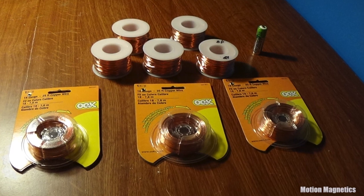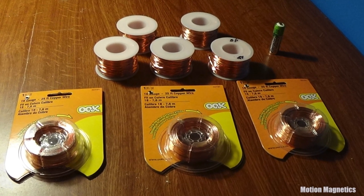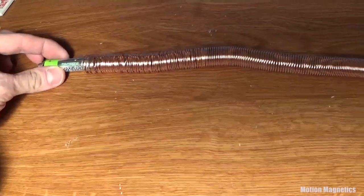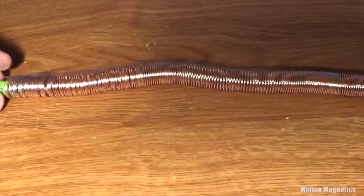To build one of these you'll need some copper wire. I used 18 gauge. I also picked up more than I needed so that I could build more in the future. 300 feet is enough to put together everything featured in this video.